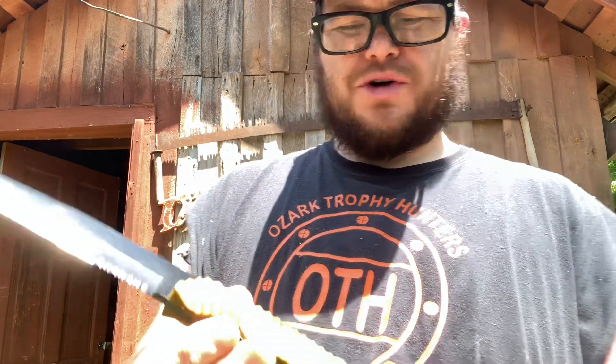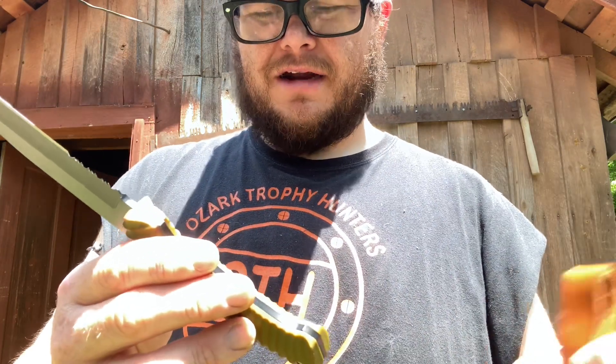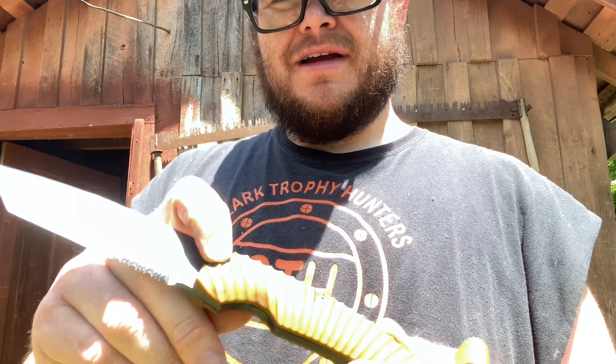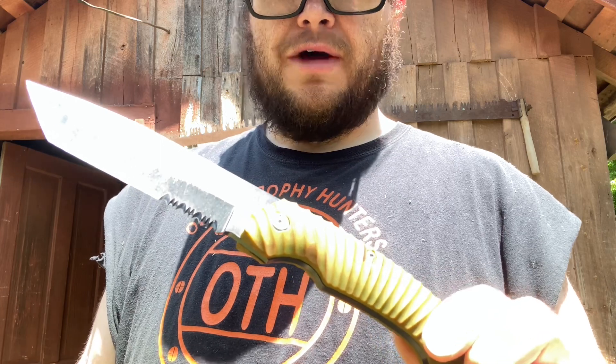They should have torqued these torx bits down a little bit more. The front one had come out while I was batoning before I even started making this video, because I've done a little bit of field use on this just to have that under its belt before deciding to do a video. If you don't get some blue 242 Loctite or something and put it back in, it will rattle out — it just will.